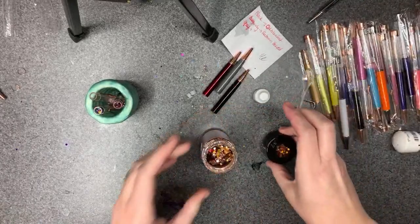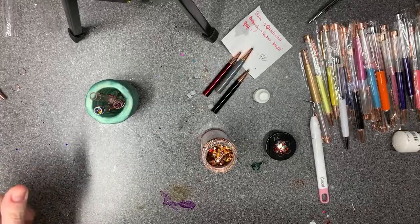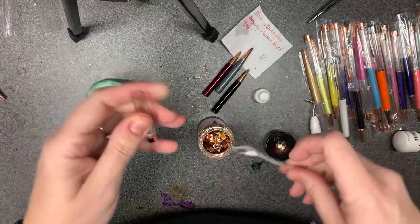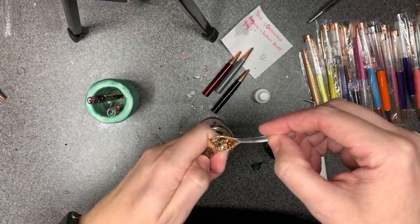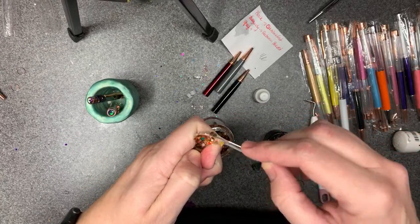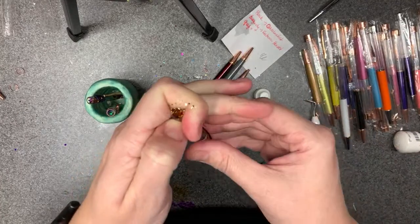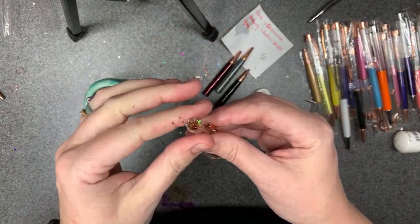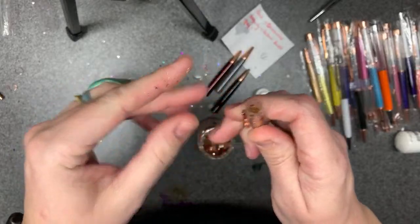Last one: Autumn Harvest, and then that is it for this video. I got that one about a third full — it doesn't really matter how full you do it to begin with. Some people put their glitter in first and then fill it, some fill it first and then add glitter — whatever works for you.